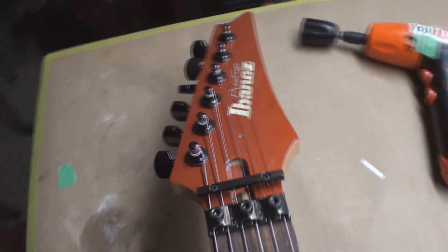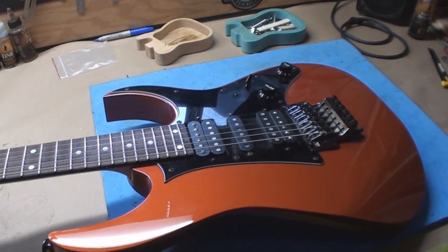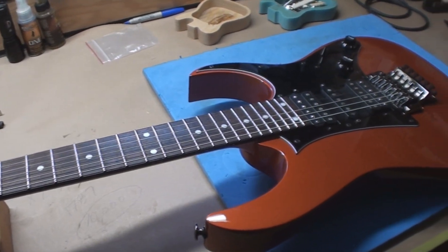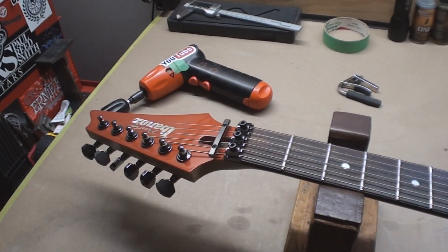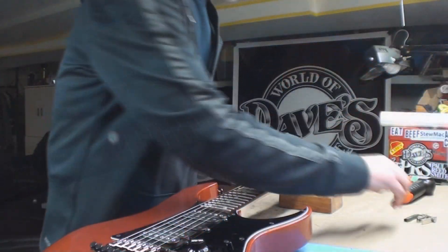Ibanez Prestige, and fortunately it's not too prestigious right now. So let's have a deeper, darker look and see what we can come up with.